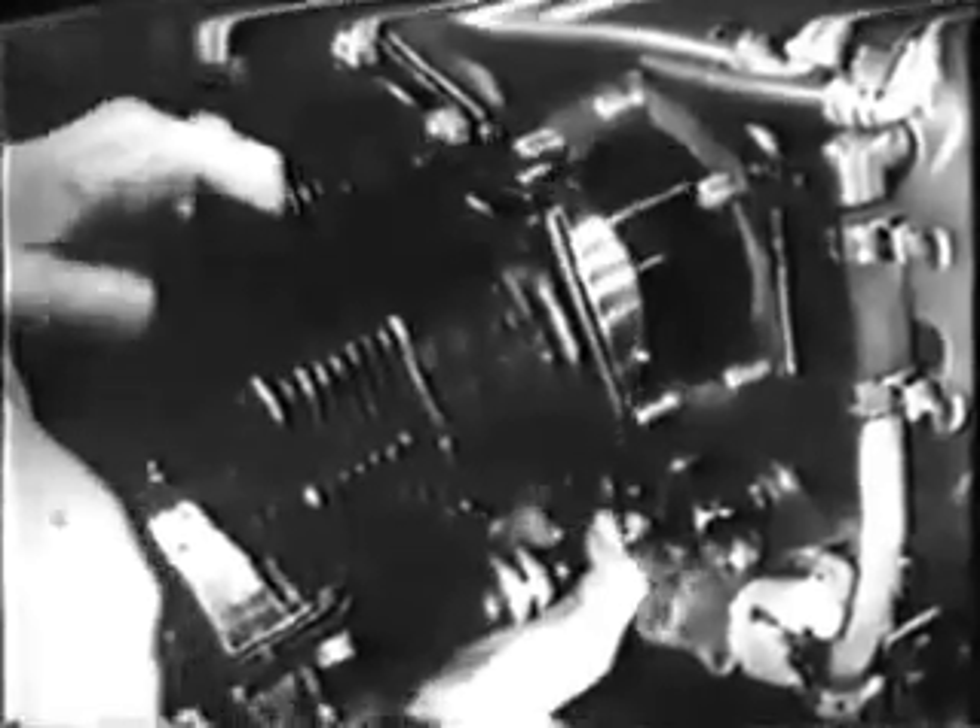There are several things to remember when pulling a cylinder. Do it carefully — pull the cylinder out straight. Use one hand to support the piston so it won't bang down against the engine when the cylinder comes free. Keeping one hand on the piston, lay the cylinder down carefully.